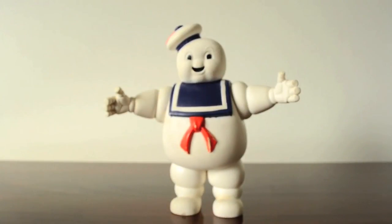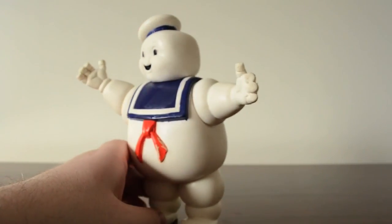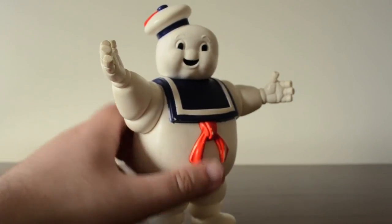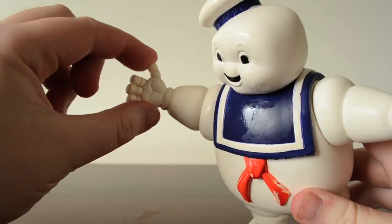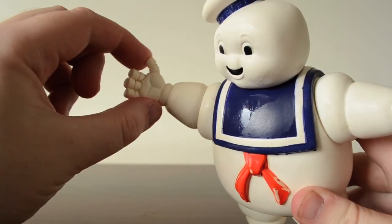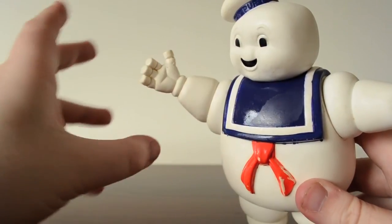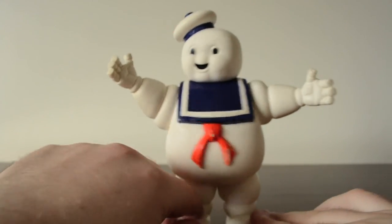I just cleaned Stay Puft with a baby wipe — he's now cleaner and he smells pretty good. I've also noticed that his finger here is actually coming off. But as long as babies or dogs don't get near this, the finger will stay on.